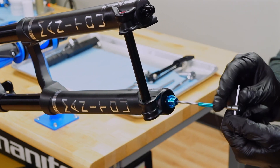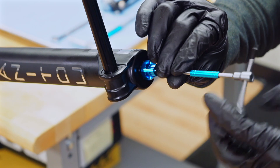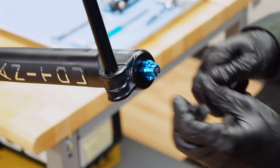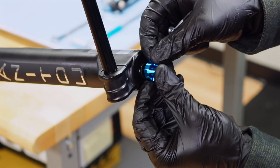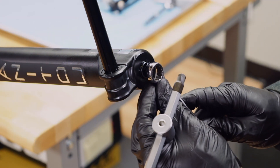Use a 2 millimeter hex wrench to remove the rebound knob. Be sure to hold the knob stationary while removing the screw — the damper adjuster may be damaged if the knob is over-torqued. Still on the bottom of the right leg, use a 14 millimeter box end wrench to loosen and remove the lock nut.